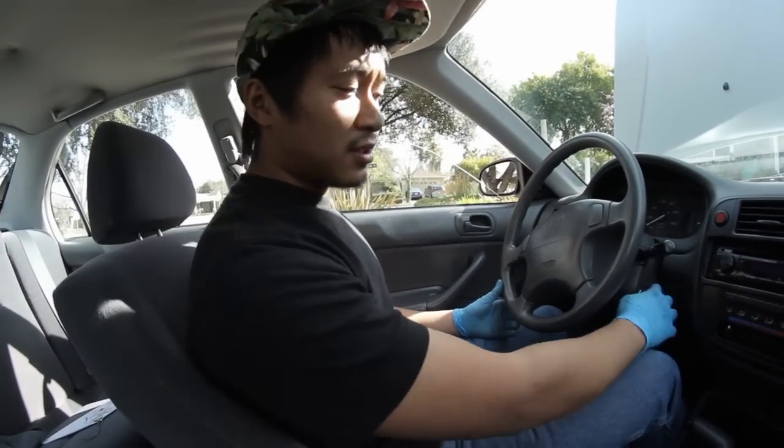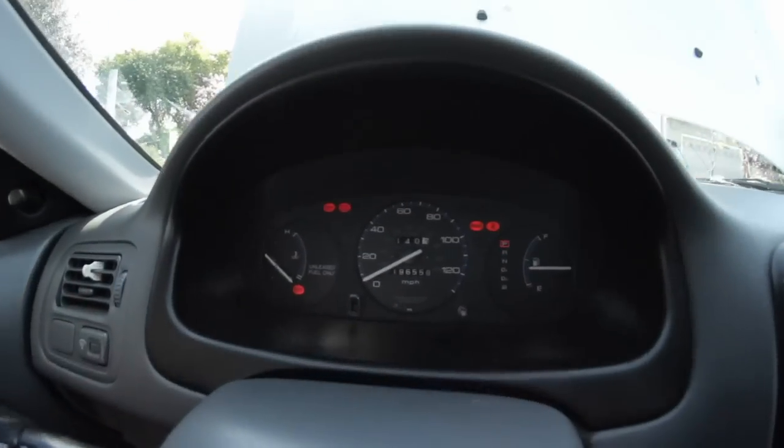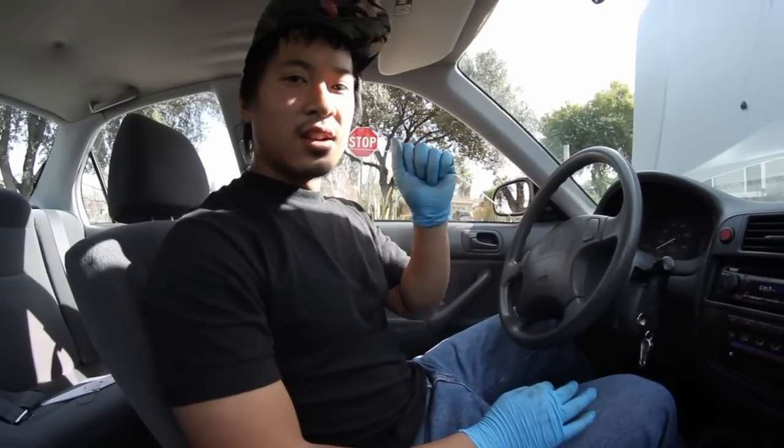Once you've jumped the circuit, turn the key two clicks to on, and all the gauge cluster lights will come on. One long flash is 10 and one short flash is one. So if the light flashes like this — 10, 20, 30, 31, 32, 33 — that'll tell us what the trouble code is for the Honda.